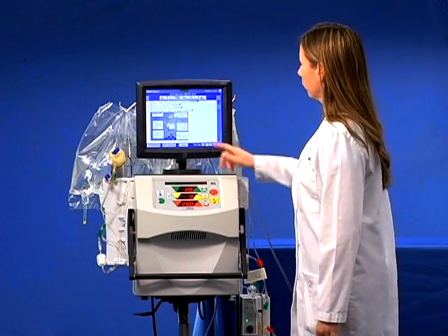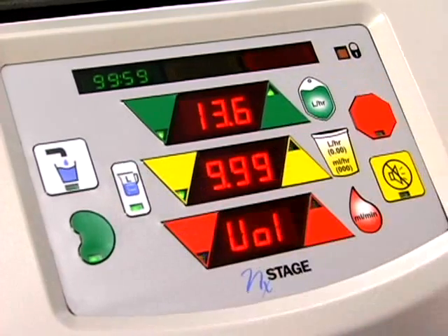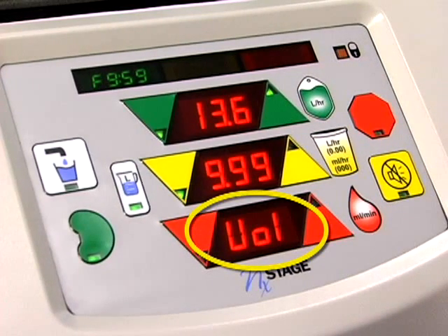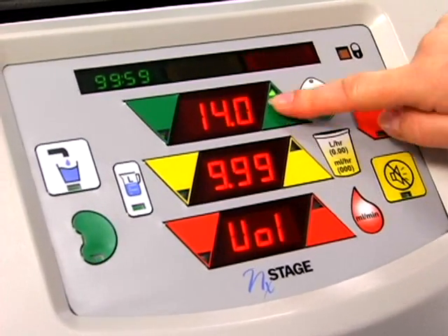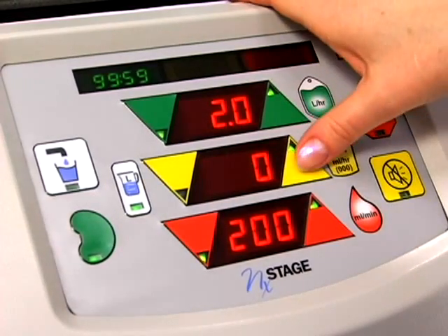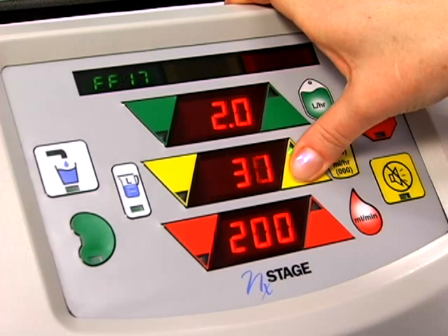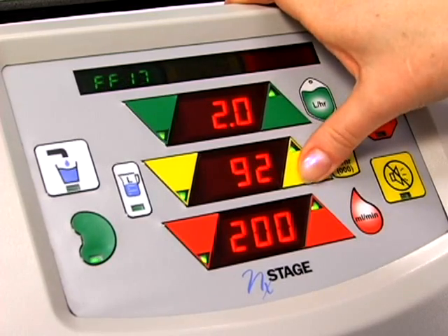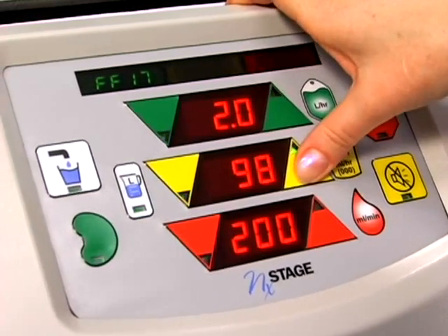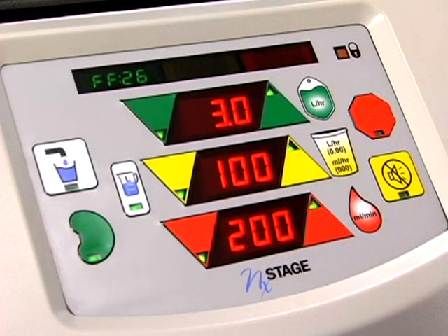Click the program button to program your treatment settings. Press the volume toggle and observe VOL in the bottom window. Enter the therapy volume goals. Make sure that you see VOL in the red window when entering the volumes. Press the volume toggle to return to the rates display, or the rate display will reappear if the buttons are not engaged for 10 seconds. Adjust your therapy rates. This completes the section on programming your treatment settings.